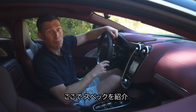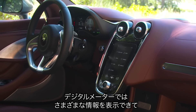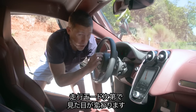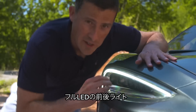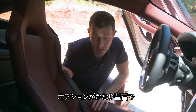As standard you get a central entertainment screen and a digital driver's display, which you can flick through and change the look of depending on which mode the car is in. There's also extended leather, which is very luxurious, and four LED headlights and tail lights. This car has quite a few options fitted to it.